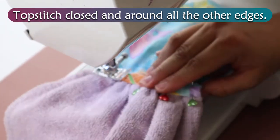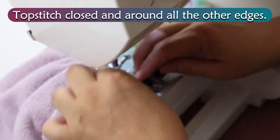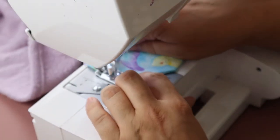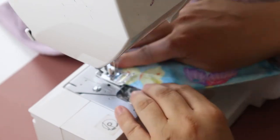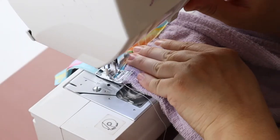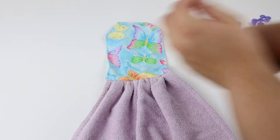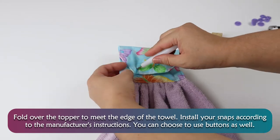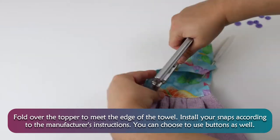Fold over the topper to meet the edge of the towel. Install your snaps according to the manufacturer's instructions. You can choose to use buttons as well.